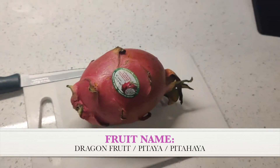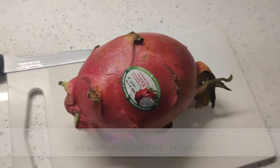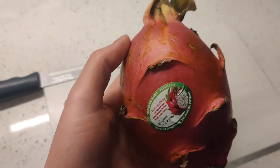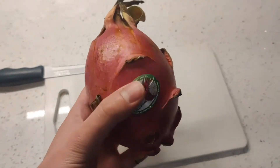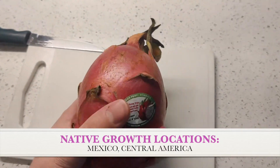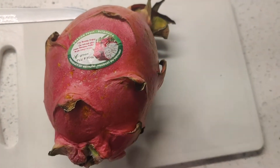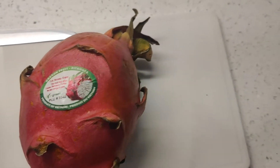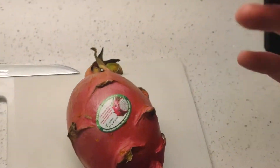You guys may know what this is — this is the dragon fruit, also known as the pitaya. Dragon fruit, very exotic, very tropical. It grows on a cactus but it is indeed a fruit, and it is actually native to Mexico and Central America. This one's actually grown in Vietnam, which is another common spot — some parts of Southeast Asia, parts of the US, Australia.